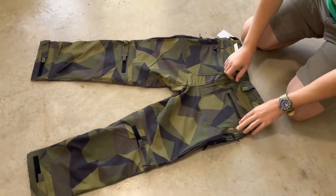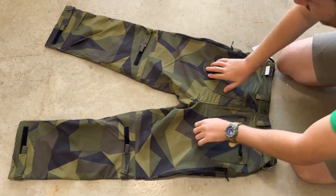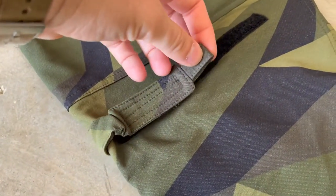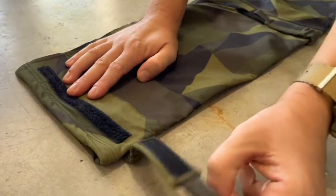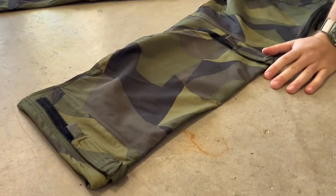The rear pockets have no way to access without unzipping them. And then you've got your velcro tie-down points. I like that these are bungee — it's just a really cool extra little detail, both behind the knee and down on the leg opening.